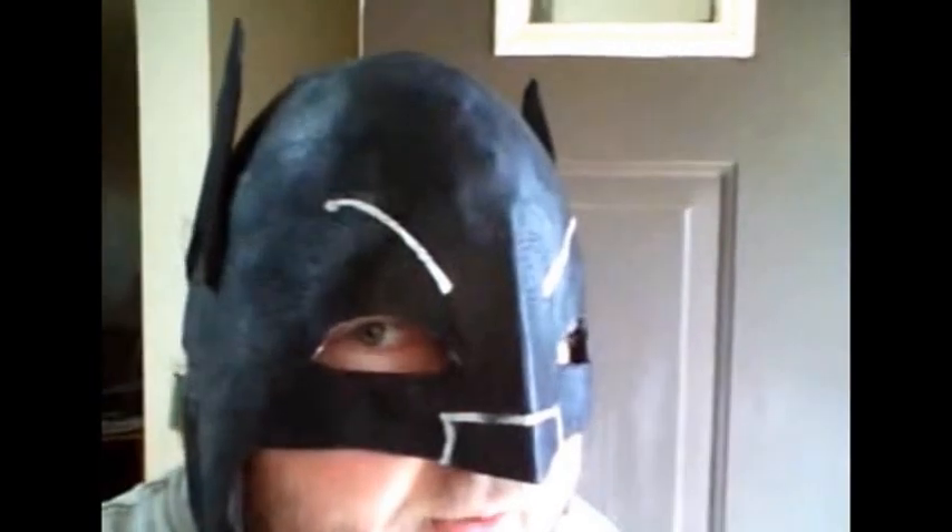Now this particular mask is meant to be used with an under mask. However, it would work very well for a cosplay costume — something that looks fairly decent but not going to break the bank if you decide you want to do Adam West's character.